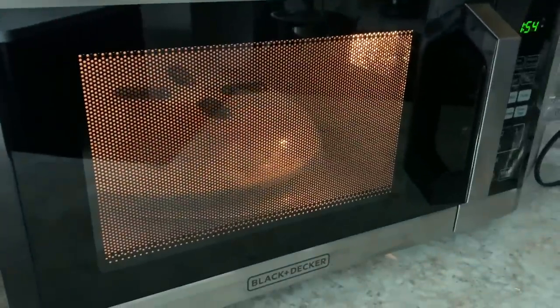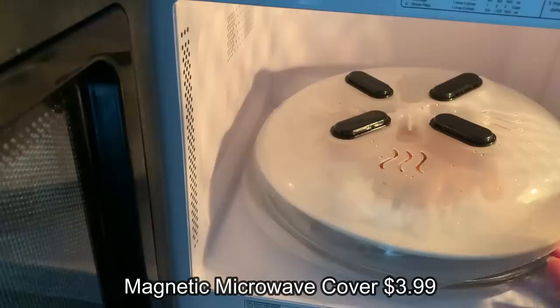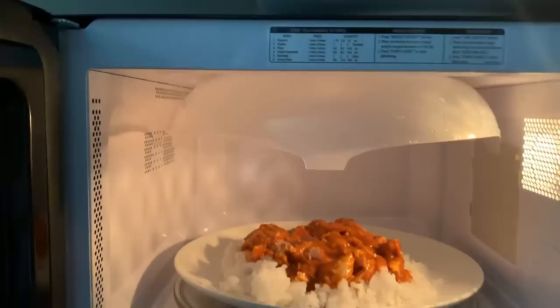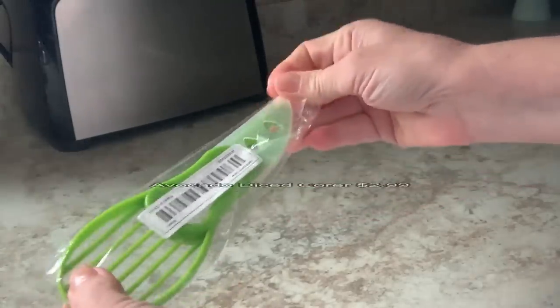Next item is this cool BPA-free microwave cover. What's so awesome about it is it has magnets - it sticks right up to the top of your microwave. You'll never lose your lid. The only thing is if it's really steamy you might want to take it out and dry it off before storing it, but great idea.